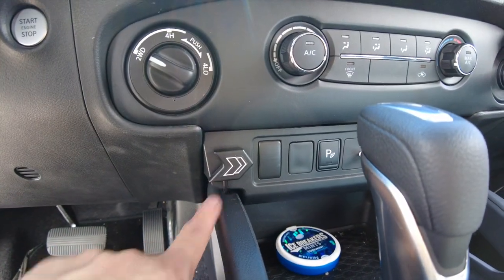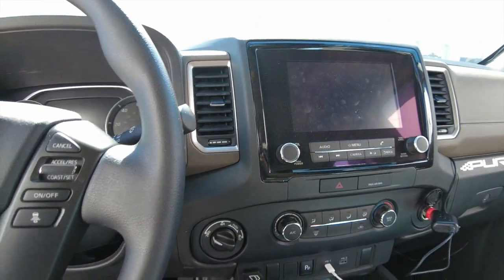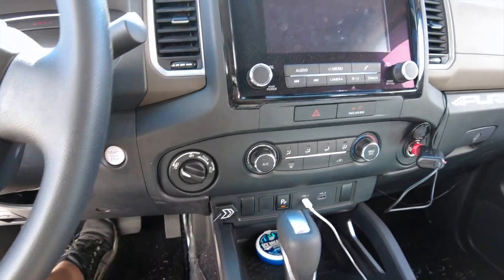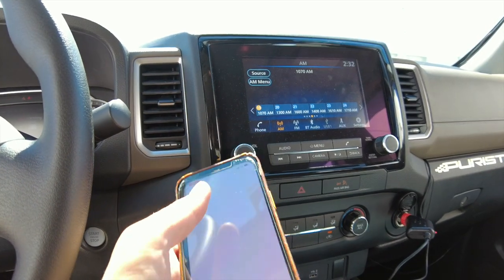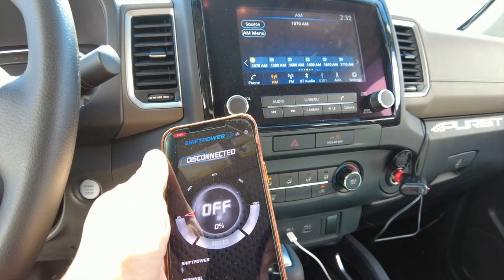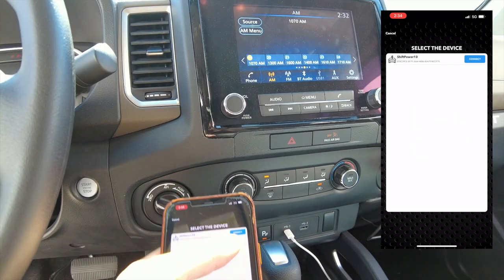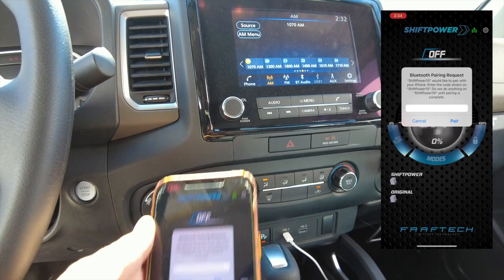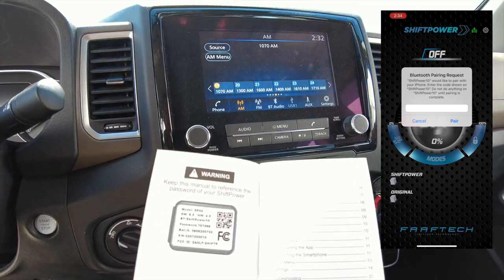Alright, so this is where we picked the location for the install. Now let's go ahead and set up the app. After installing, turn on the engine and download the Shift Power app. Once you launch the app, select the vehicle icon on the top. Make sure your Bluetooth is turned on, go ahead and connect it, and it's going to ask for a password. The password will be in your user manual — and if you lose the manual, it's also on the module.